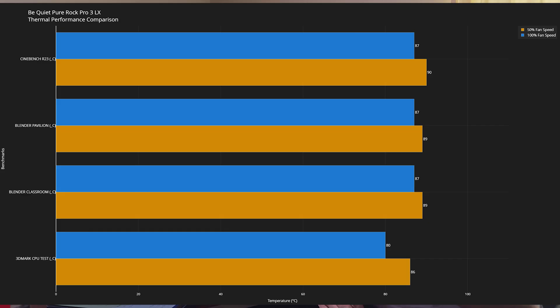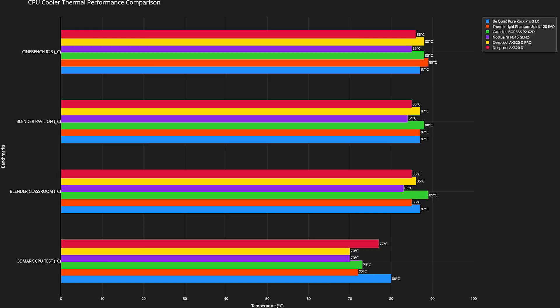At 100% fan speed, the power draw went up slightly — high at 166W and low at 152W. CPU clocks didn't change: 5.4 GHz high and 5.0 GHz low. Cinebench R23 was idle at 31°C with a max of 87°C. Blender Pavilion was idle at 31°C with a max of 87°C. Blender Classroom idle at 31°C, max 87°C. The 3DMark CPU test was idle at 31°C with a max of 80°C.